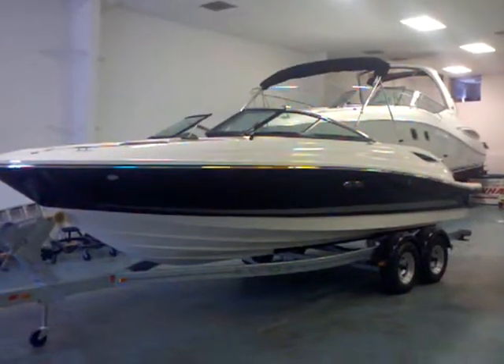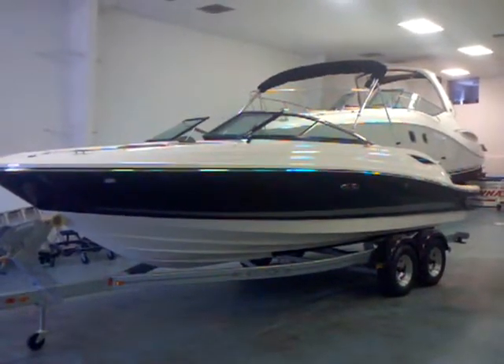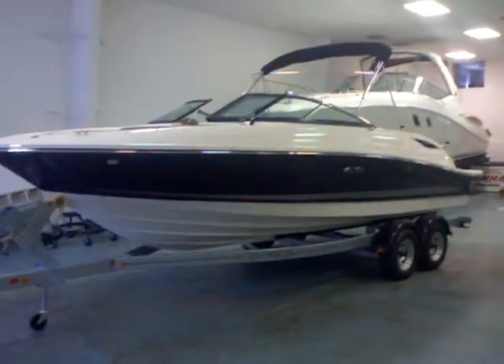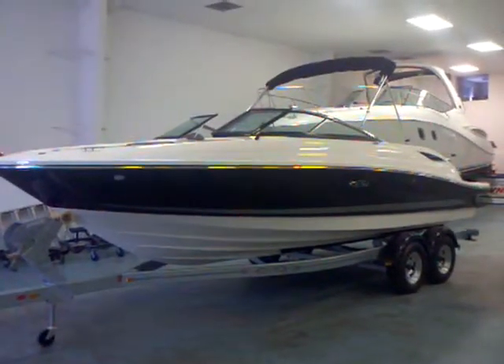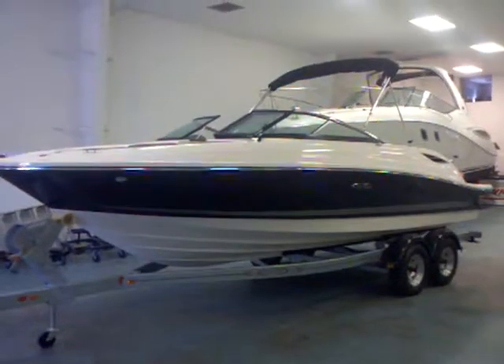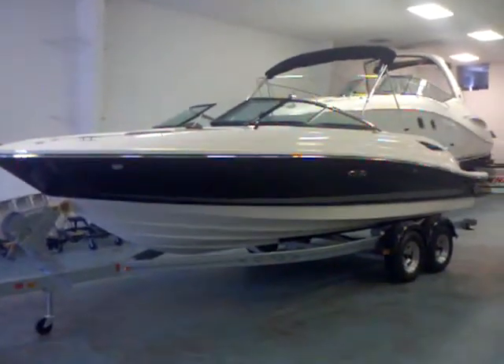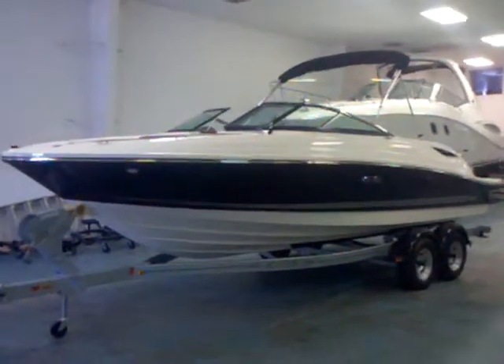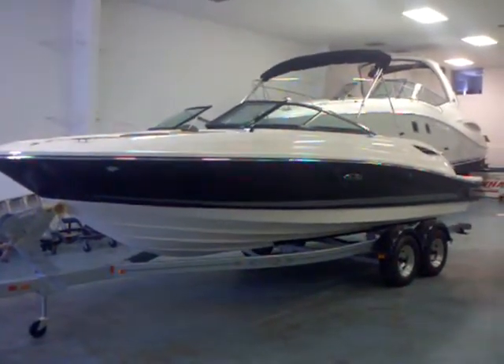Matt Sellhorst here today with a 2012 Sea Ray 230 SLX. This is a brand new redesigned boat. This is the first one we've got off the production line, and it is fantastic. They've got a lot of great changes to the boat, adding a walkthrough, really just making it a sharper-looking boat, I think.